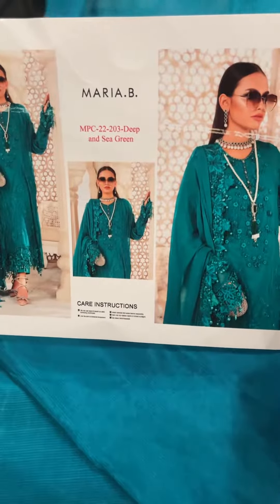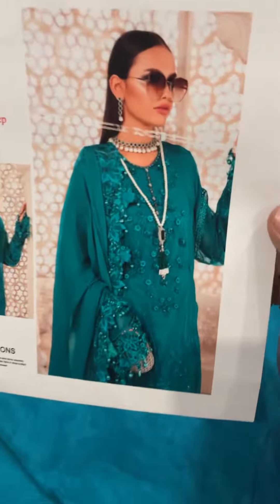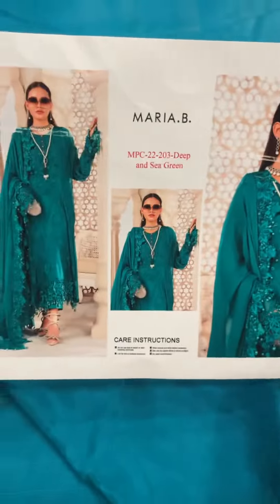Hello everyone! Maria is also in the former collection. This is the model picture. Here is the deep sea green. First of all, you can see the trousers of dyed Rossel.